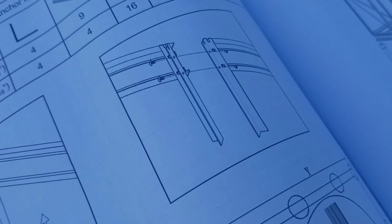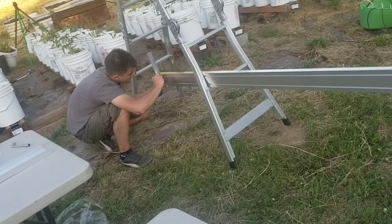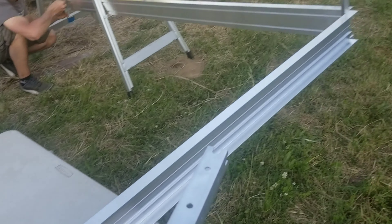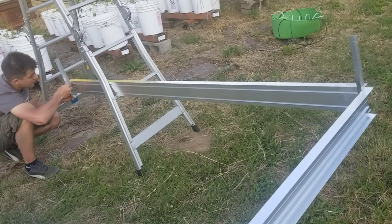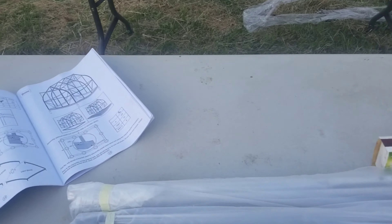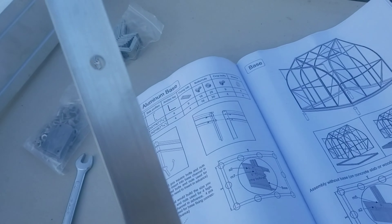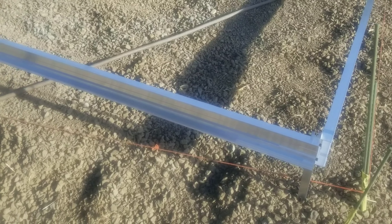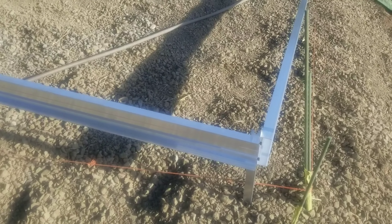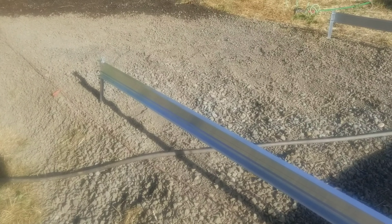Now we assemble the extension. This is how extensions come together — you use these brackets and put them at the end of the 7-footer. This is 9 feet long, that is 7 feet, and it's put on the outside. Then the next pieces go on as an extension, right here. As many extensions as you have, you put them just like this and tie them together.